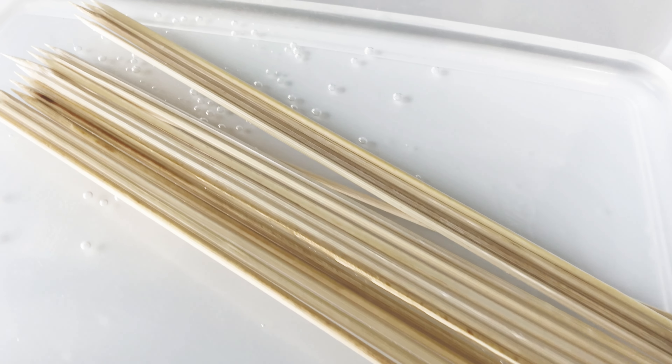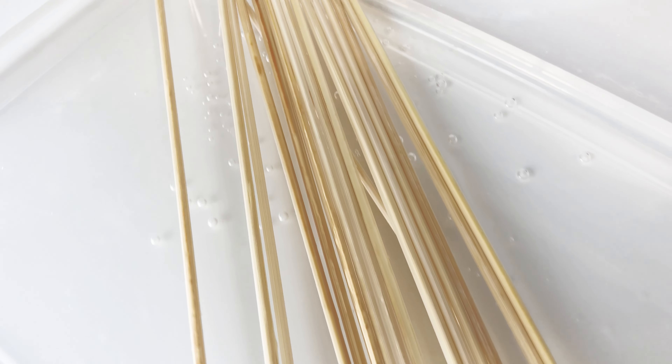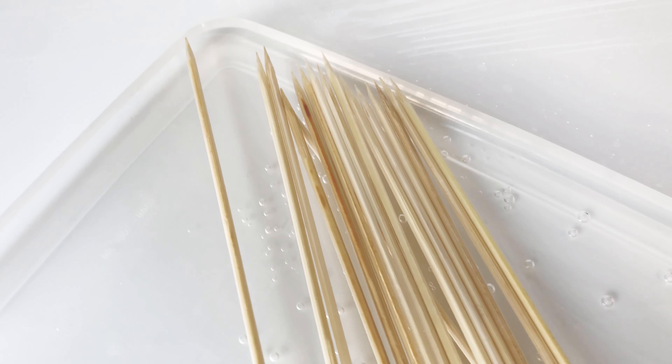If using bamboo skewers, soak them in water for 10 to 30 minutes. This will prevent them from burning over a hot grill.